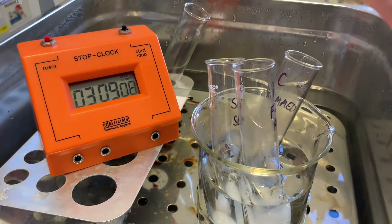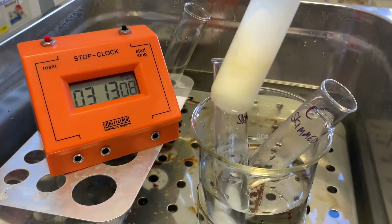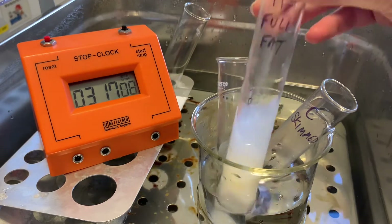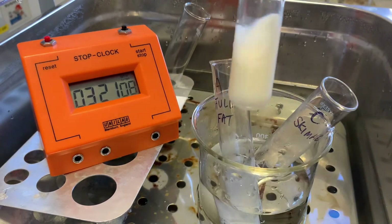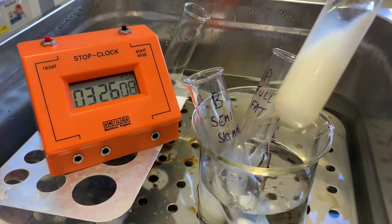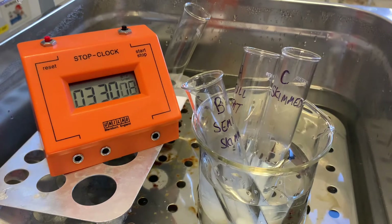If we do a check-in at about three minutes, you can see this one is starting — it's not quite as liquidy as it was. That's our full fat. Our semi-skimmed is a little bit thicker. And the skimmed is the most liquid of them all. We'll check again in another minute or so.